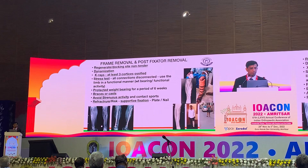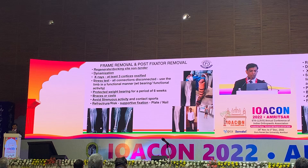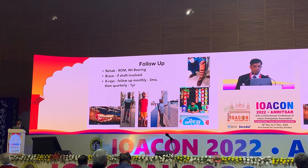At the time of frame removal, we need to assess whether braces or internal splintage are needed, especially in cases of complete fractures. Follow-up is very important, ranging from three months to one year.